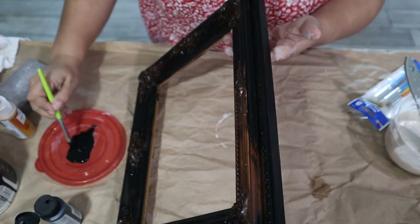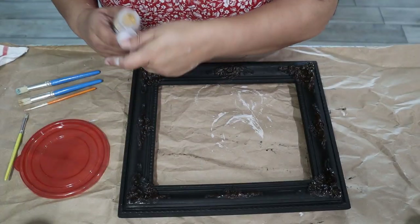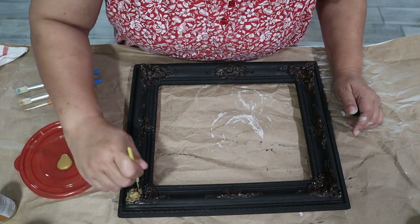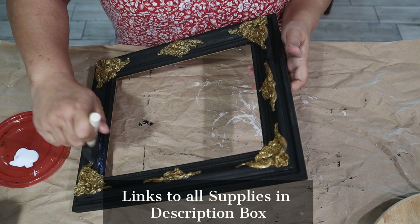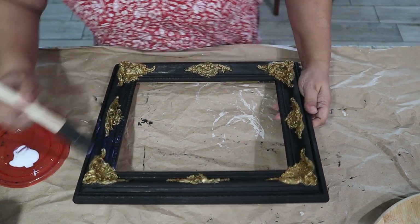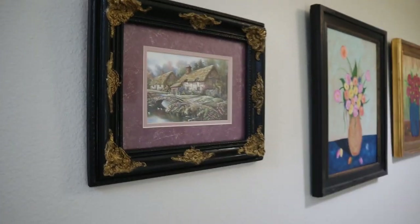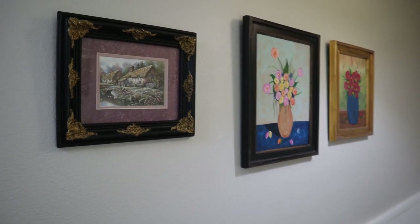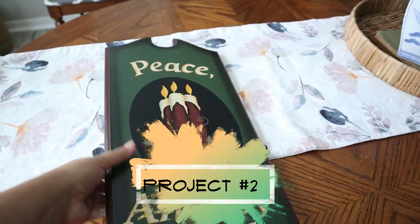Then for the filigree part I used a metallic gold paint to really bring it out and make it match the decor in my entryway. I did two coats of that, then topped it off with the DecoArt varnish to seal it. I didn't use any Minwax because I didn't want to reactivate the chalk paint. I love the way this looks in my entryway — it fits the theme perfectly.